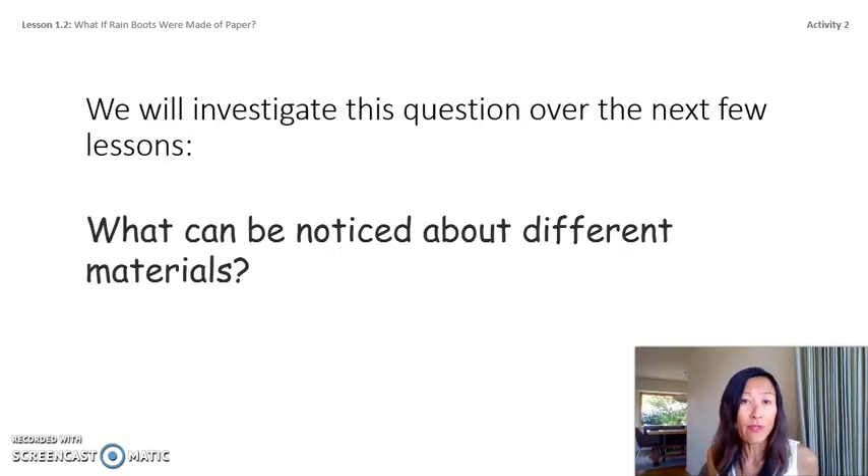We will investigate this question over the next few lessons: What can be noticed about different materials? We'll gather information about different materials and try to find out what we can learn using our senses. Even though tasting is one of our five senses, for safety reasons we never taste things in science class unless the teacher says it's okay — but don't worry, we won't be tasting anything in this unit.